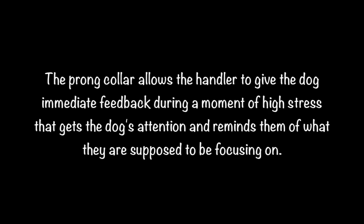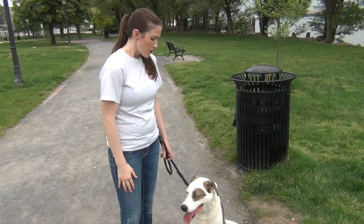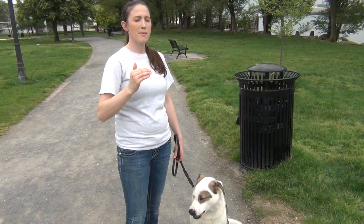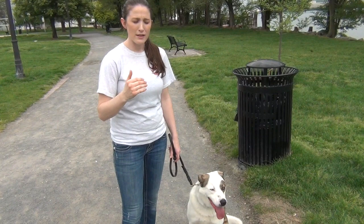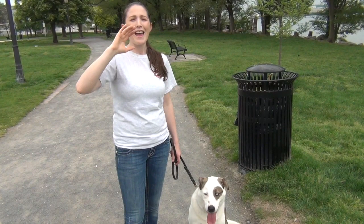It's very, very effective, but the key is you've got to fit it properly, size it properly, and use it properly. If you have all three of those things, I'm telling you — one of the most misunderstood tools on the dog training market, and yet when you use it right, it's probably the most humane, gentle, and effective way to get through to your dog and have a nice, patient walk when you're out and about.